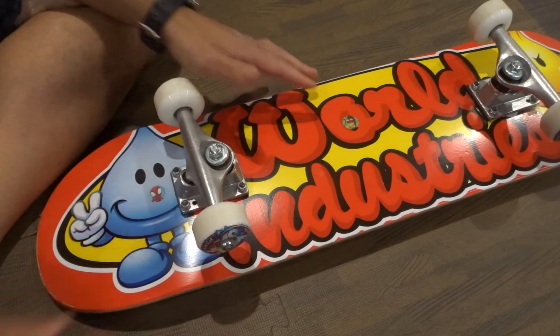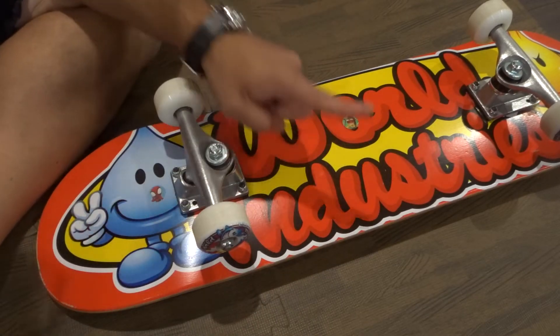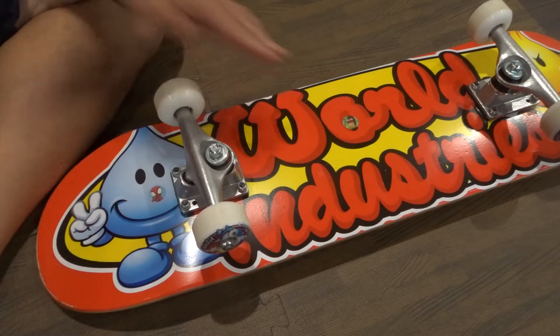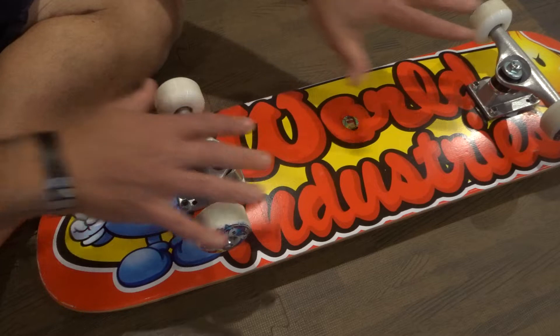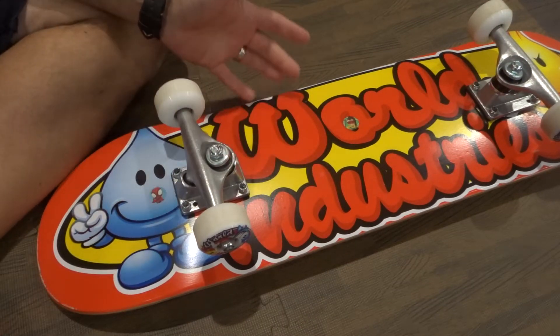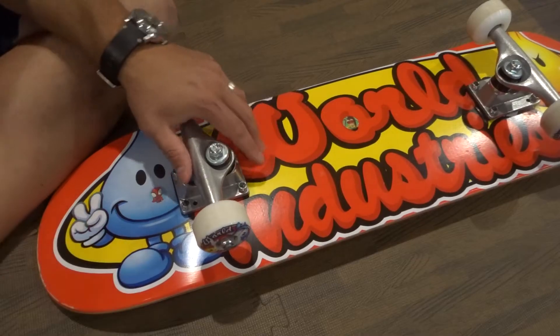If your skateboard is turning by itself, there is one main reason why it is likely happening and then two sub-reasons that might be the cause. It also might be all three of those reasons together. I'll go over each of the reasons and show you how to fix it, so hopefully your skateboard can stop turning by itself.